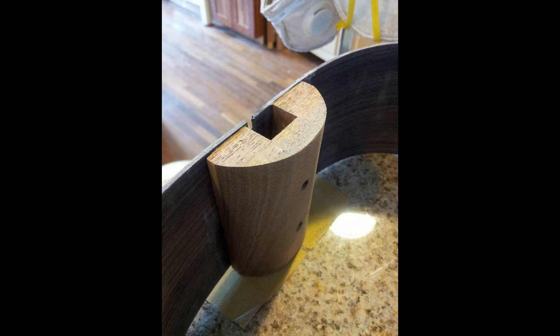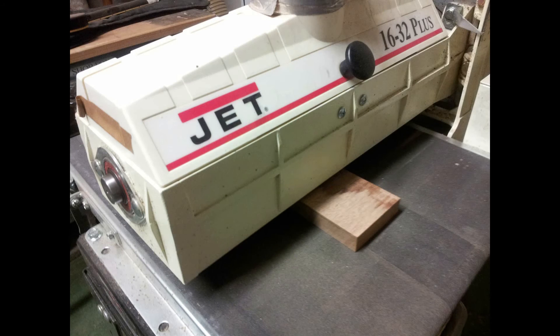Here you can see I have glued in my neck heel, or my neck block. I've already thickness sanded the sides, learning how to use a Jet thickness sander.